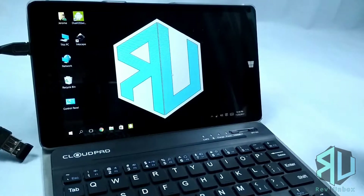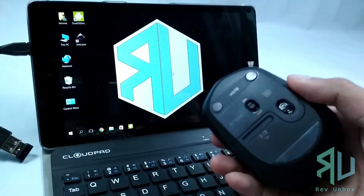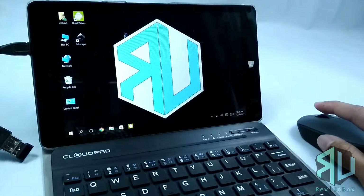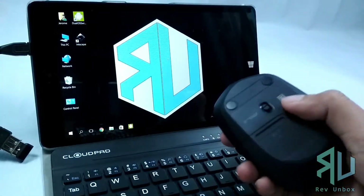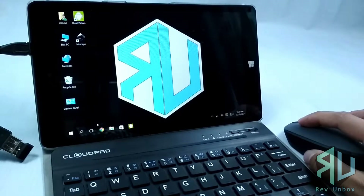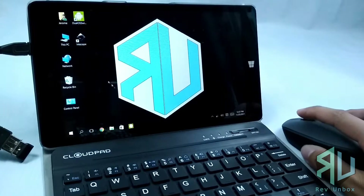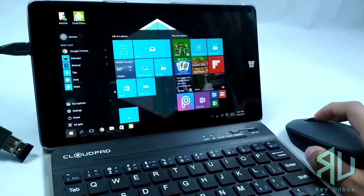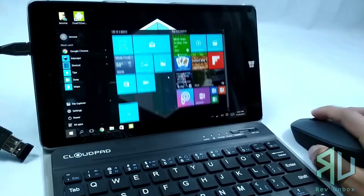Again, the mouse features invisible optics. So here you could see that it works without any visible light coming out. It also works fine without any mouse pad. The surface I am using right now is the textured side of a tarp. The buttons are tactile and the mouse wheel works fine.